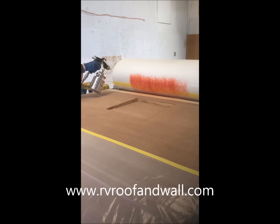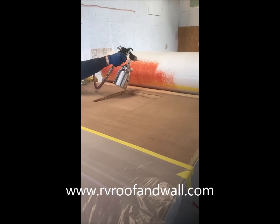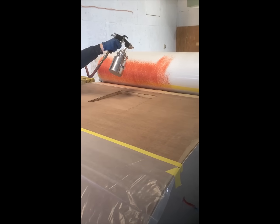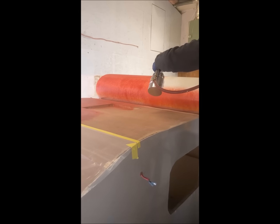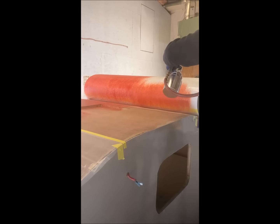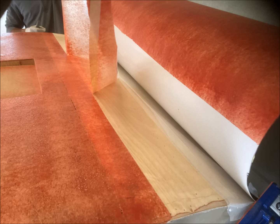We then began spray applying the Stabond T440. We continued coating both surfaces — the wood and the Filon — until we had an even marbled finish. Then we let it set for about 15 minutes to be dry to the touch, then removed the tape to create the bonding edges.